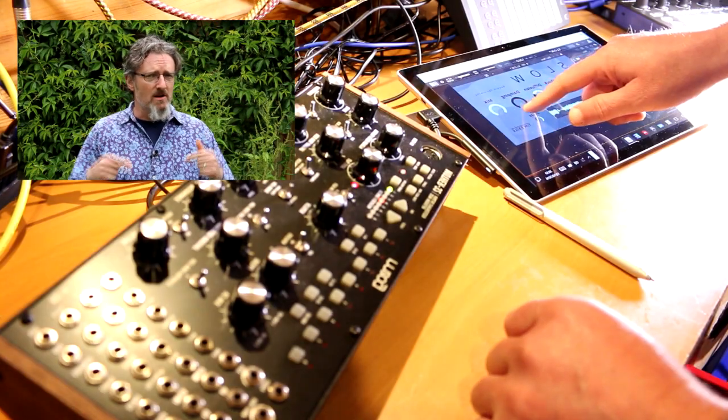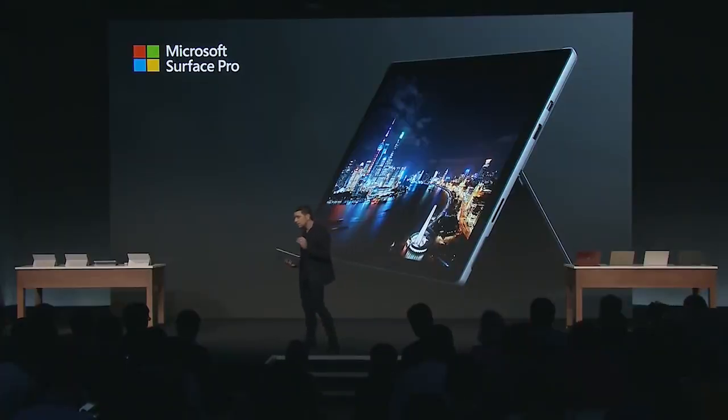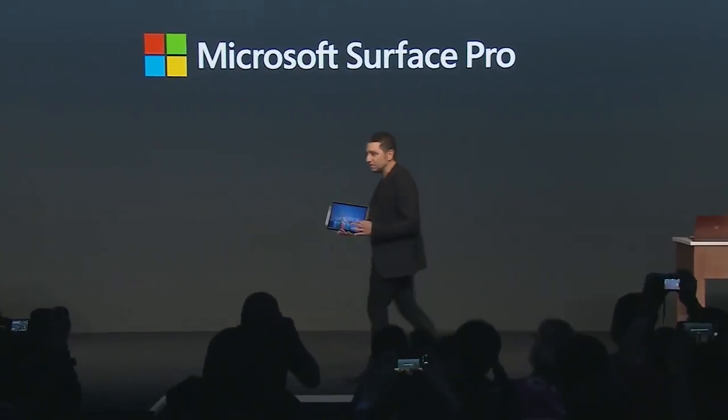No one else has got a clue. This is the only place where you're going to find out that sort of information. And back to you, Panos. Compose your next masterpiece. This is the new Surface Pro. So Season 3 of SurfaceProAudio.com is coming. And while you're waiting, go and make some tunes.